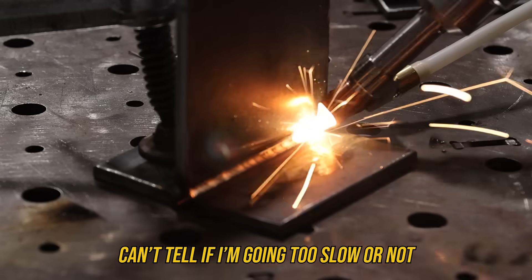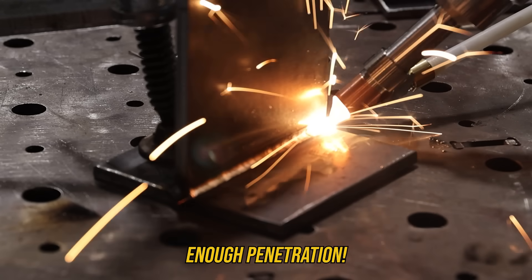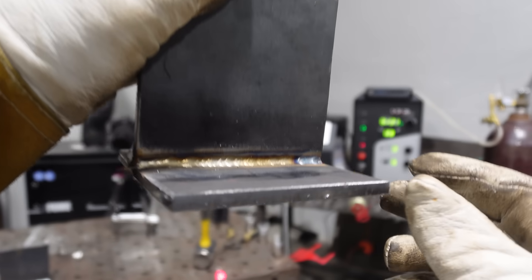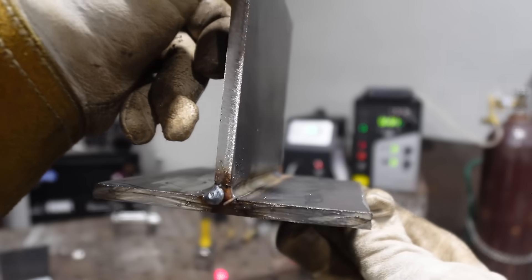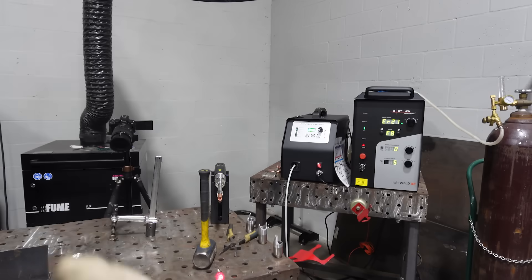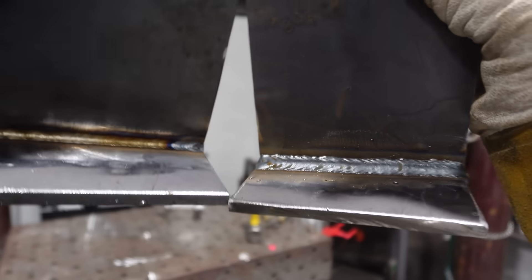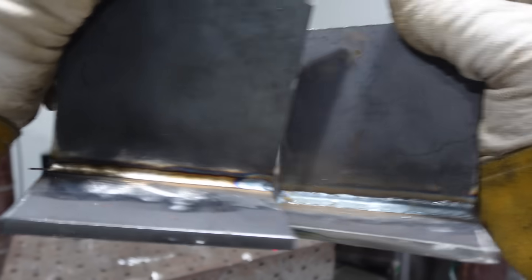I can't tell if I'm going too slow — I just want to make sure it gets enough penetration because it's a way smaller weld. There's our laser weld: you can see the heat input is way less and the weld size is way less. Here are both welds side by side — you can clearly see the difference in size, with a convex versus a concave fillet weld profile.